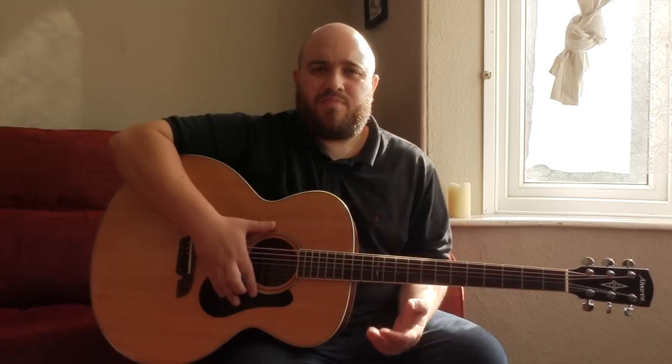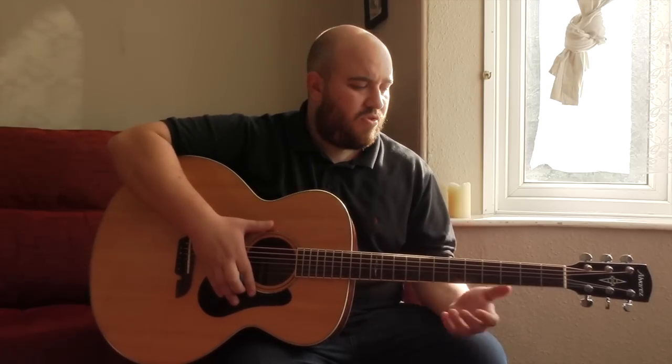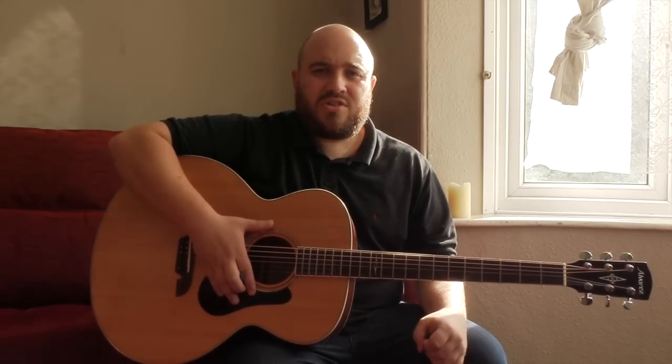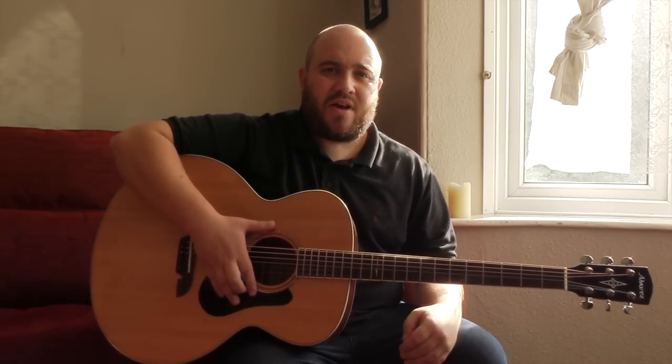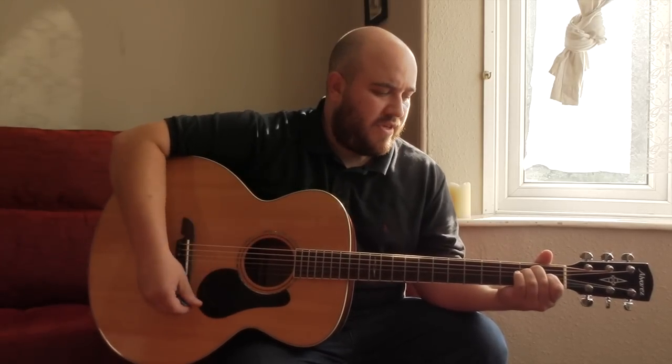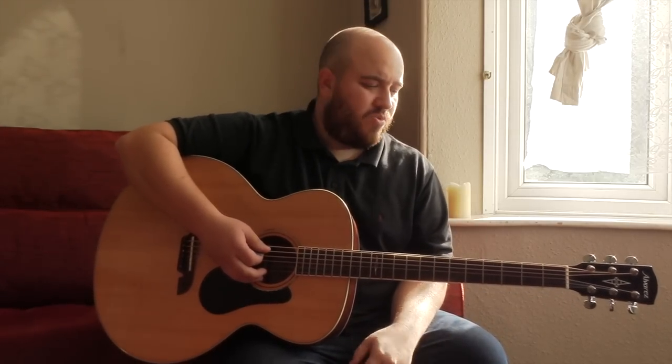The great thing about being in this tuning is, if you already know how to play guitar in standard tuning, you can play this instrument. It just means that all your chords and your scales have just moved down to a lot lower note. So if you play for example an E major chord, it now becomes B major. That means that you can play all the rest of the songs that you already know, and it just adds this new moody quality to what you're playing.